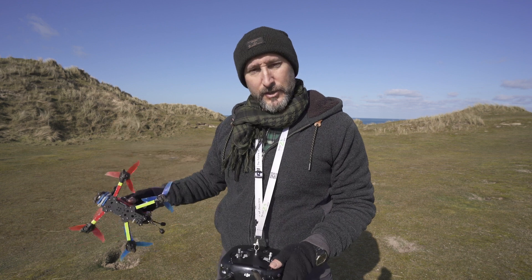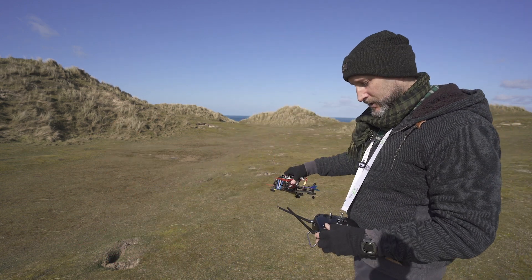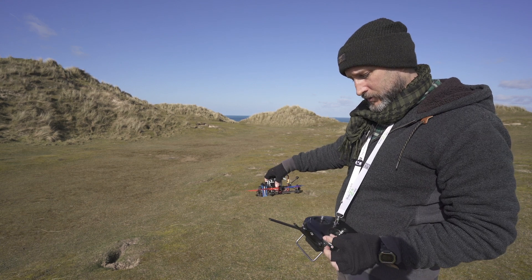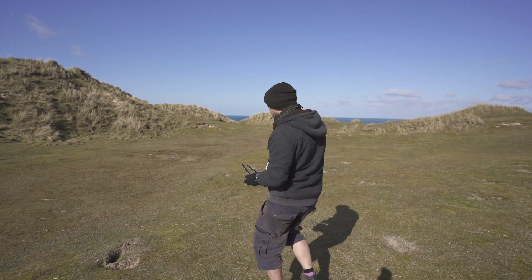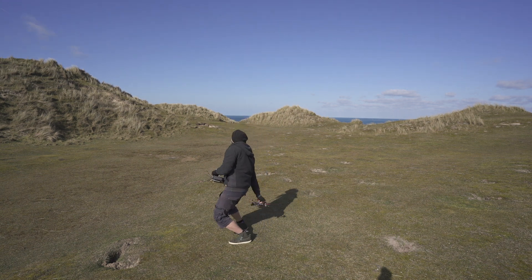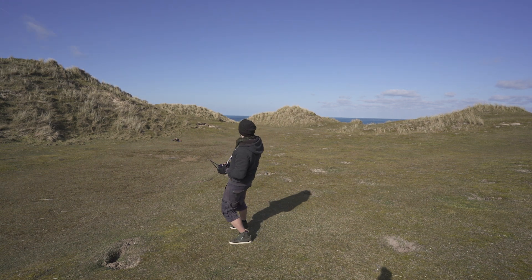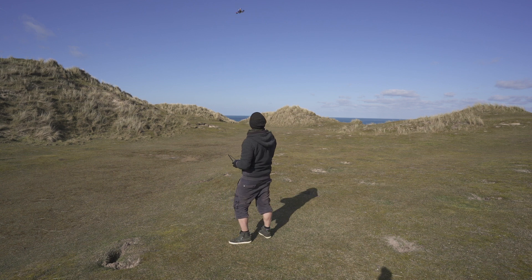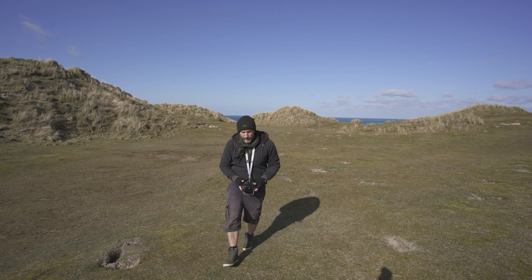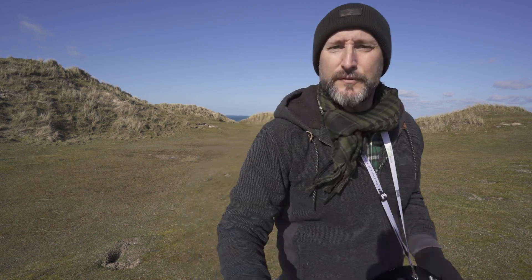There you go guys, that's how you do a throw launch. Let's try it one more time to see if it works — normal flight mode, angle mode, pre-arm, let's give it a nice big hoi! There we go, that's how you do it. Thank you guys, hope that was useful.